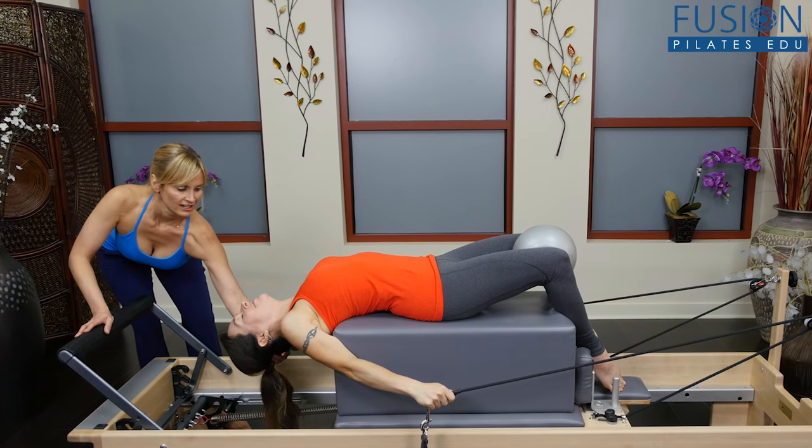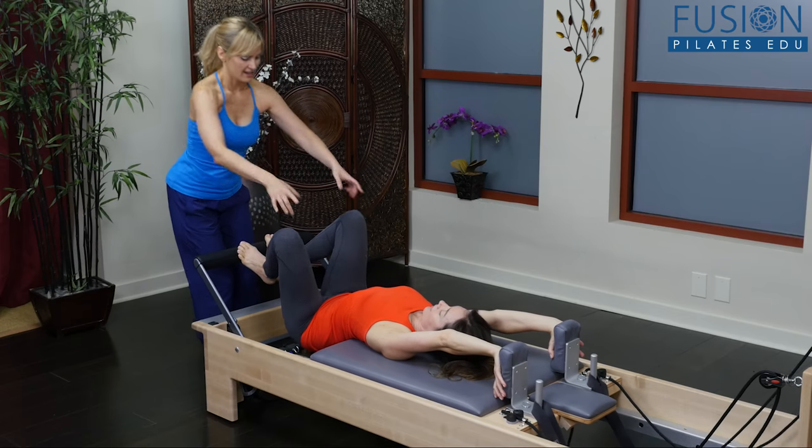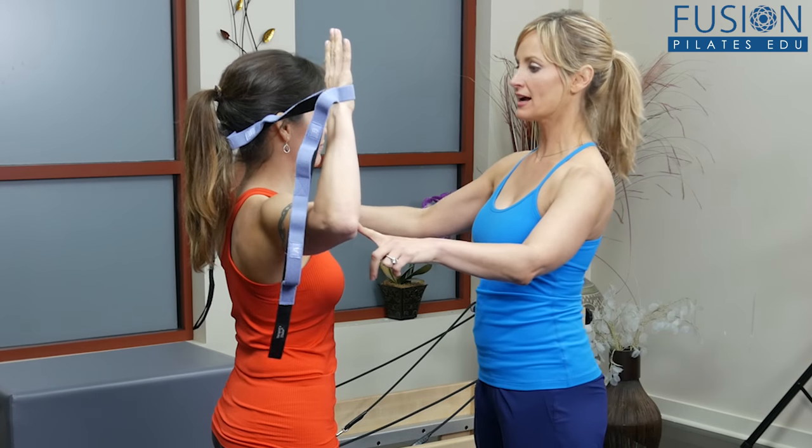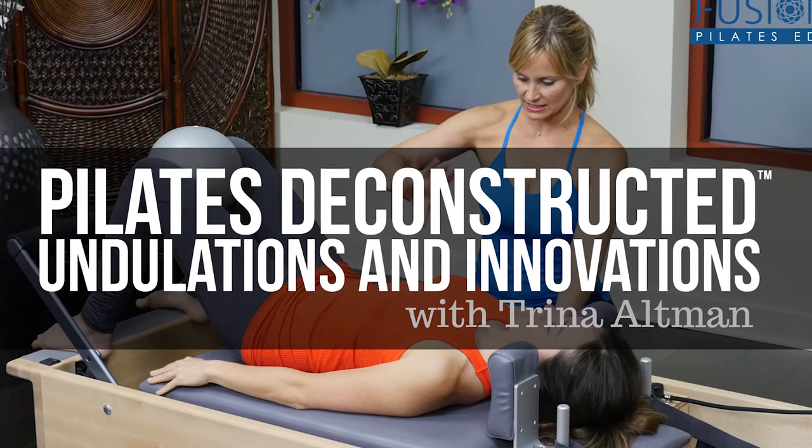Learn how to utilize directions of movement, bony landmarks, and fascial continuities to boost your creativity every time you teach. We hope you enjoy this workshop and never stop learning.